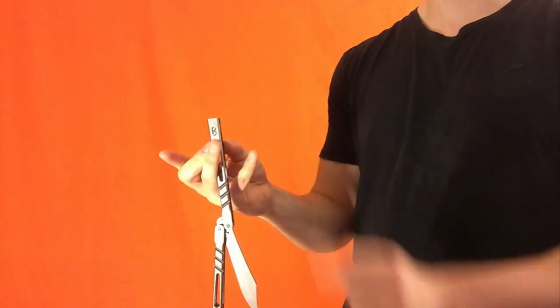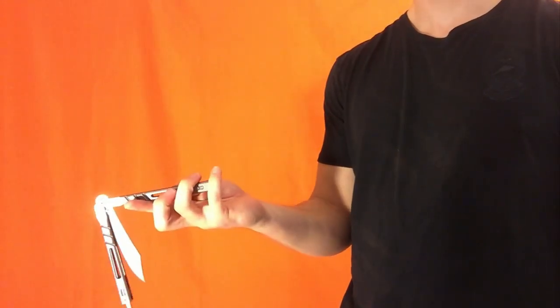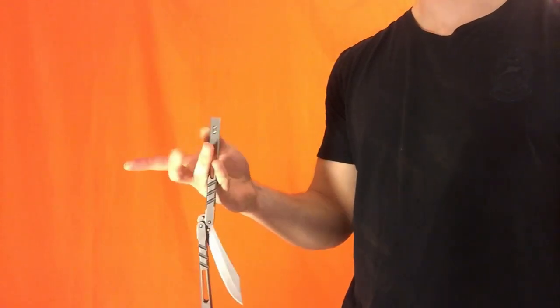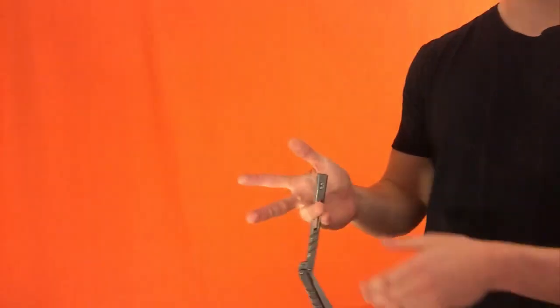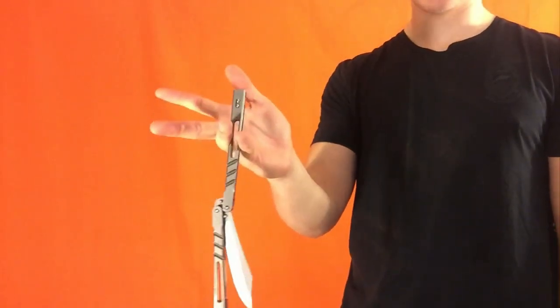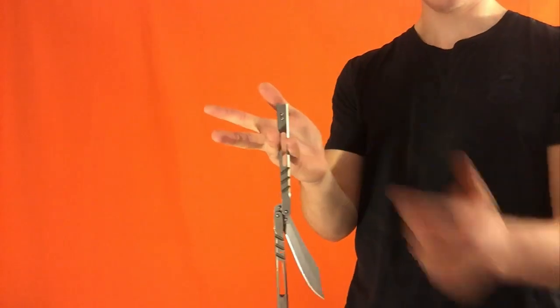Then you're going to take your pinky and catch it. Once again: you do this double roll out, this pinch, your pinky goes backwards, you fling the knife up, it hits your ring finger, and you catch with your pinky like that. Now in the normal move, after this point it just keeps flying around, it keeps doing stuff. But I'm going to get you to stop right here — pause in this position. Your ring finger, pinky, bang.